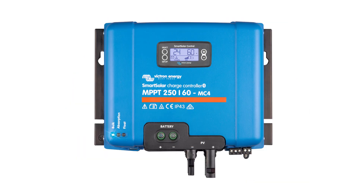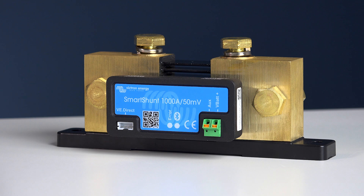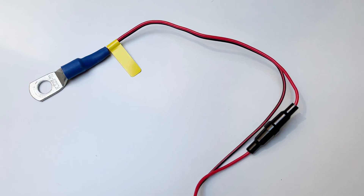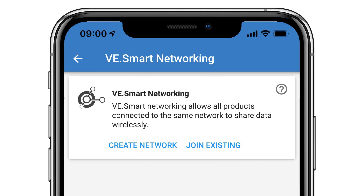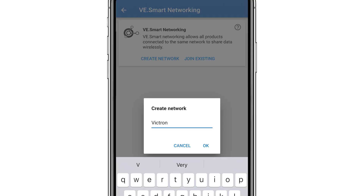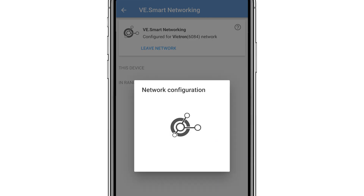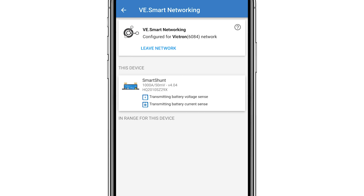If you have other Victron products such as an MPPT, you can use the VE.Smart Networking feature to allow the devices to wirelessly connect and exchange information between each other. The Smart Shunt can share the battery voltage and temperature if you've installed the optional temperature sensor accessory. In the settings menu I can select VE.Smart Networking — as no networks have been created yet, I click Create Network, enter a network name, and click OK. This is now broadcasting its parameters on the network called Victron.